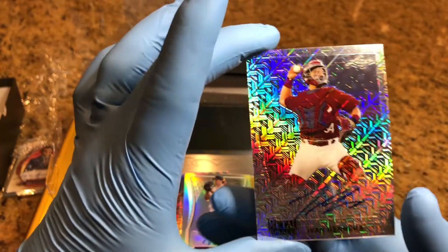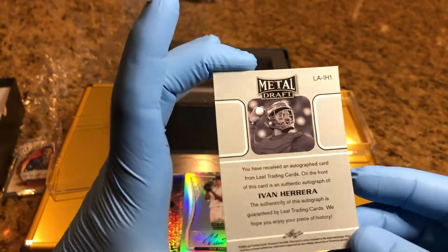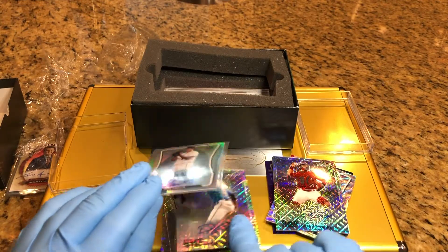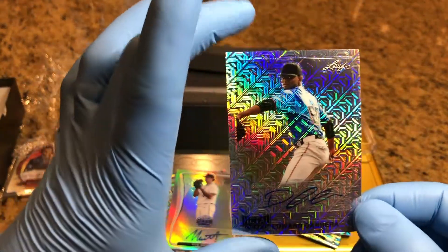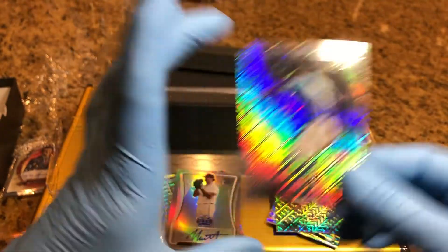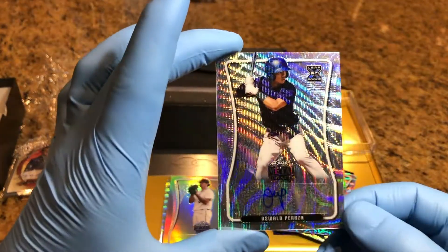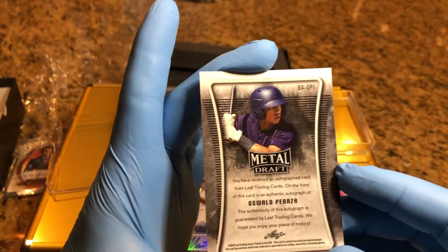We've got an Ivan Herrera - nice auto on him. That's a base card. Got an Edward Cabrera, base card. Oswald Parraza, base card.